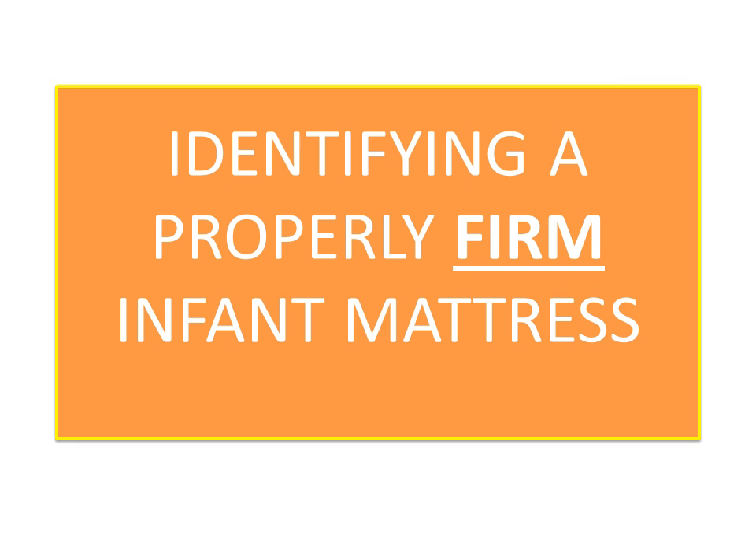Welcome to this presentation on preventing infant suffocation due to mattresses that are too soft. This video will cover how to identify a properly firm infant mattress.